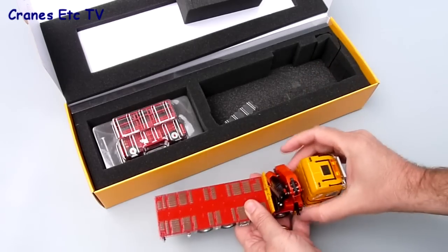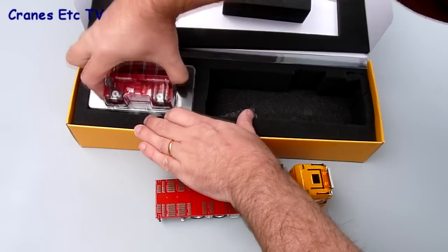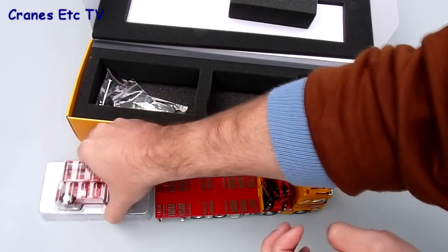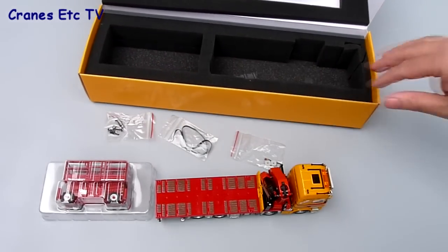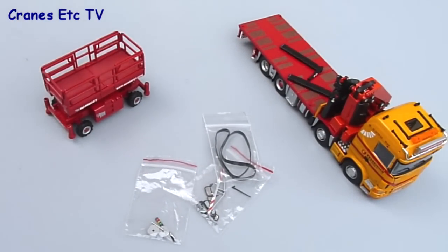The parts in the box include the truck itself, a Mammut branded scissor lift and three bags of small parts, and these include the mirrors and aerials for the cab, the parts for the stabiliser beams and some straps for attaching the load to the flatbed deck. The scissor lift comes in its own pair of plastic formers and is easily removed.